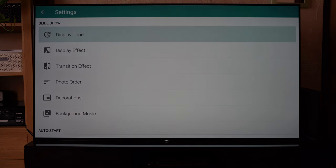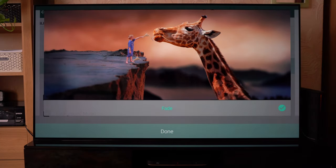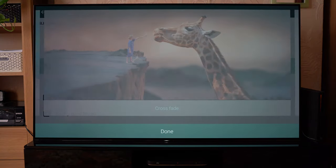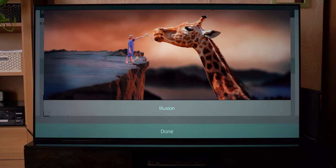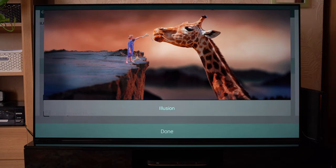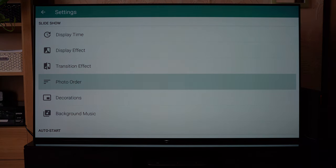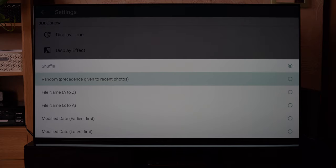Additional features you can use are to alter the transitional effects — from maybe just a basic fade, which is the default, to something like an illusion effect. Maybe that pleases you, but it's up to you what you use. You can also adjust the photo order so that it goes by latest to old or by file name.